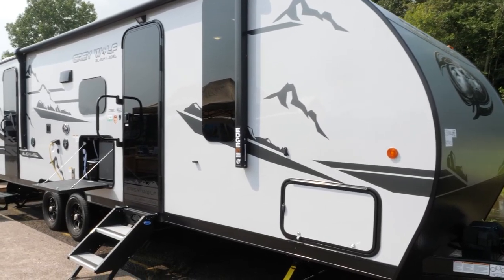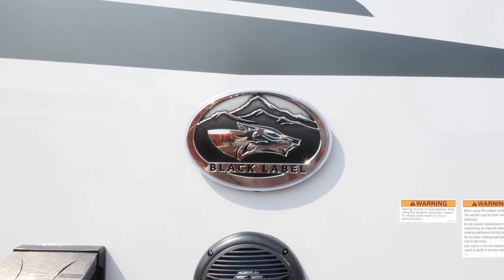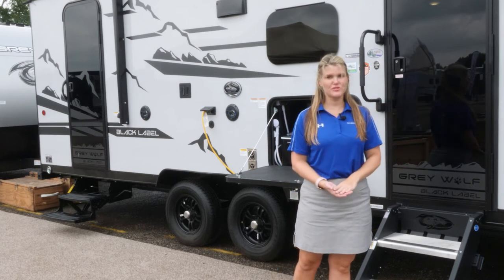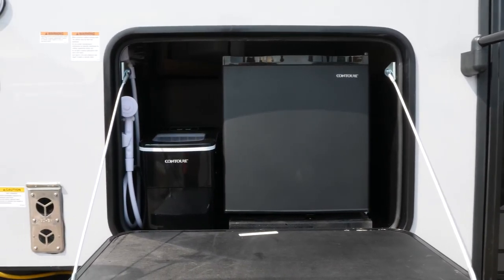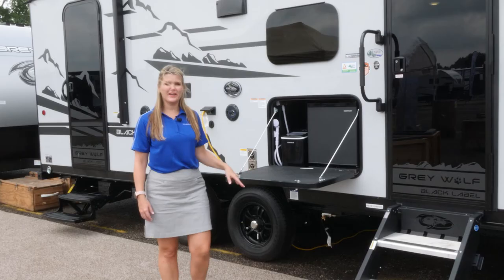Check out the exterior on the 23 DBH Black Label. In the Black Label package, you're going to have this high-gloss fiberglass exterior, frameless tinted windows, and magnetic cargo doors. On this particular floor plan, you have a nice outside kitchen setup that includes your mini refrigerator, ice maker, and hot and cold shower.